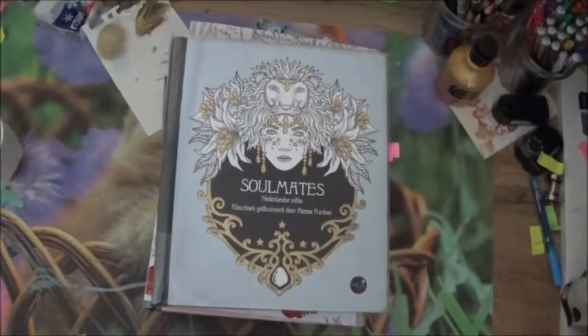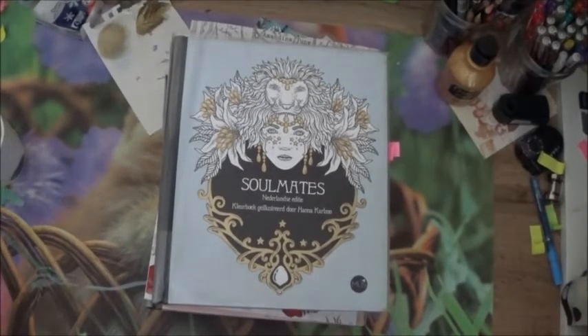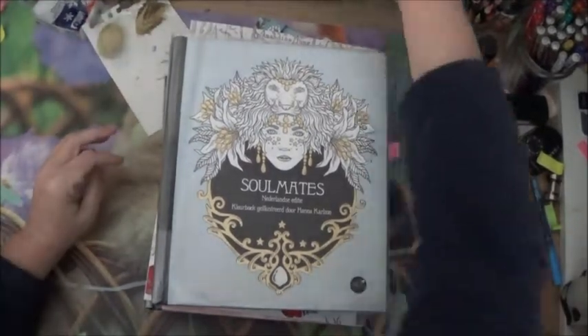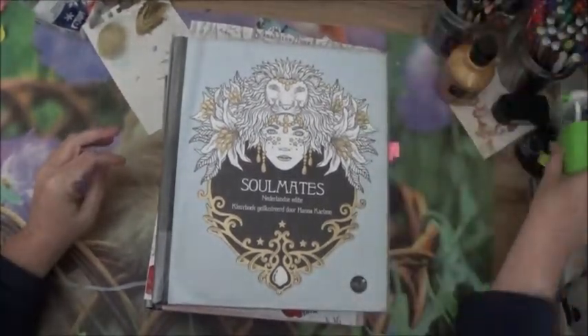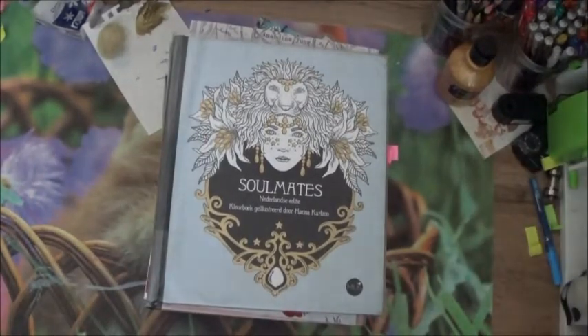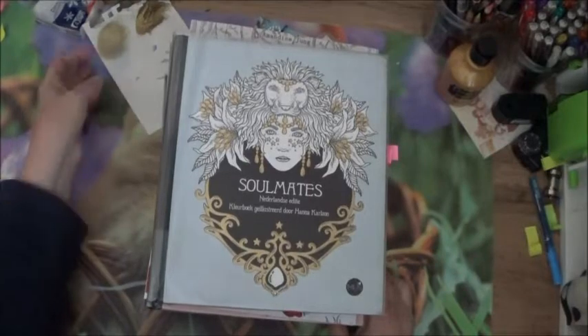Hello everyone, we are back on the 6th March to present my pile à colorier for this month. I have already started coloring, and I have already finished coloring.